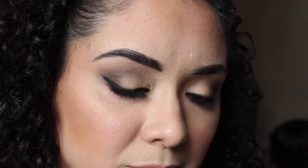Hi YouTube family, welcome back to my channel. Today I have this beautiful wearable holiday look. It is affordable makeup and affordable brushes that I'll be using in the tutorial, so if you want to see how I created it, stay tuned.